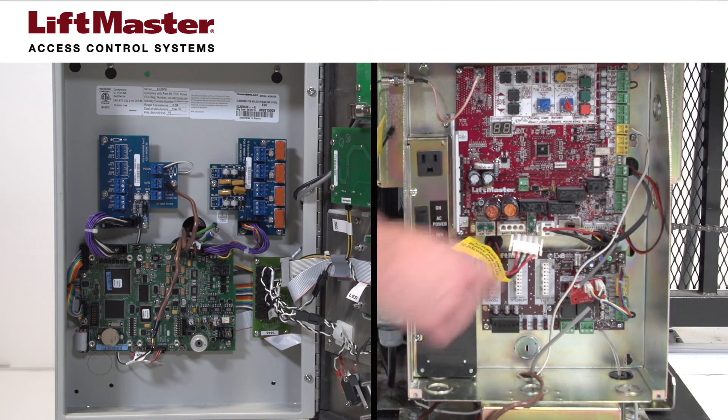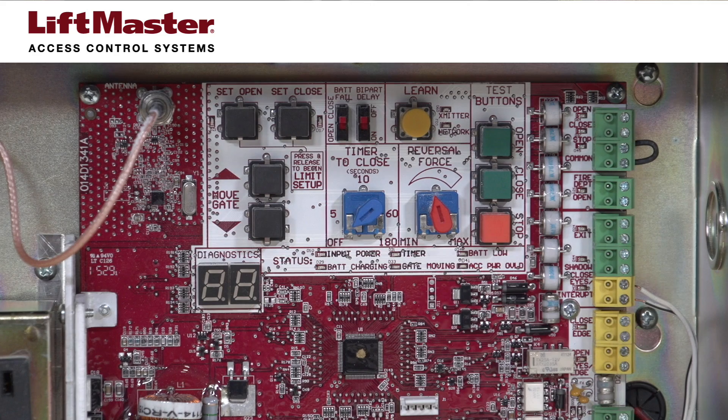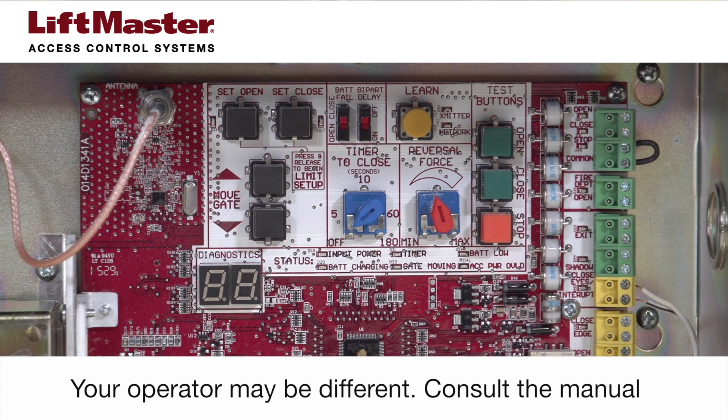For this demonstration, the dry contact input on the CSL24U is the exit terminal. This input provides a soft open command that does not override external safeties and does not reset alarm conditions. Your operator may be different, so be sure to confirm which input is a soft open input before wiring.